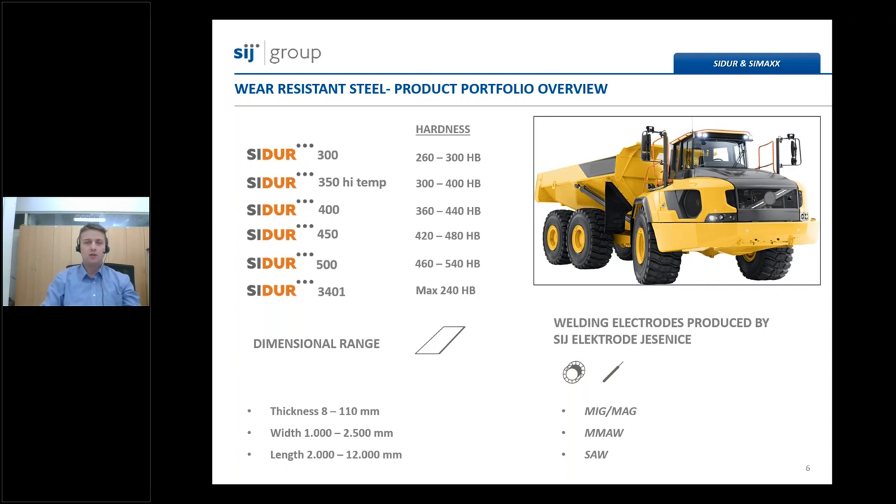One really important thing to mention: internally, in our daughter company SIJ Electrode Jesenice, we also produce welding materials in the form of coated electrodes for stick welding and massive or cored wires for gas metal arc welding, which are necessary to weld our steel plates into final structures.